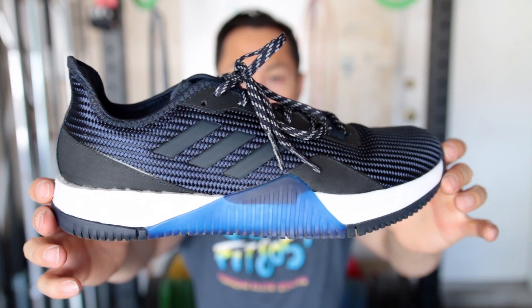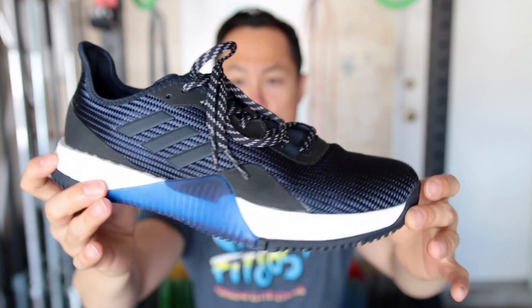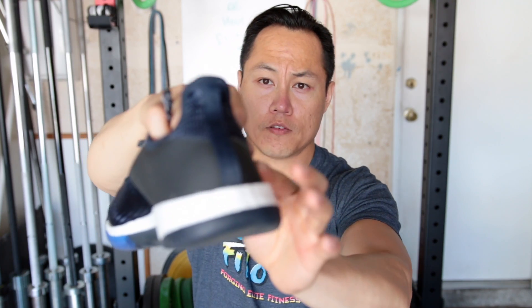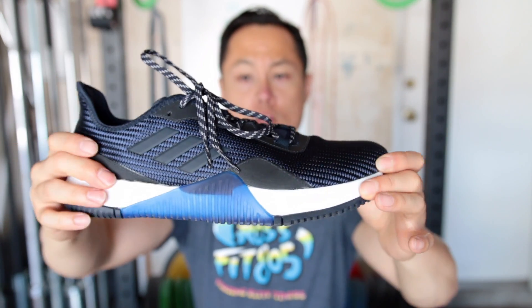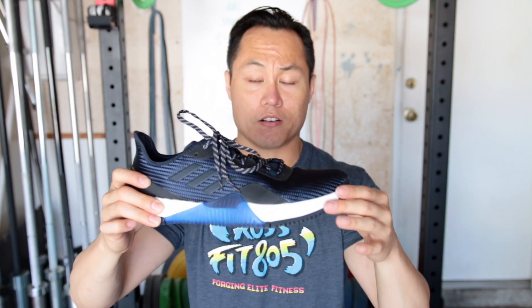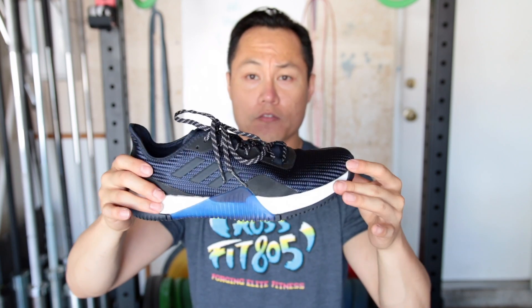Starting with the upper, it is kind of like a knit upper with a TPU overlay around the back that loops around for like a heel counter. There's a TPU part in the front for the toe cap area, but otherwise the upper on the Crazy Train Elite is pretty flexible and comfortable. It's definitely not like Ultra Knit or Flyknit or anything, but it is definitely flexible enough for a training shoe.